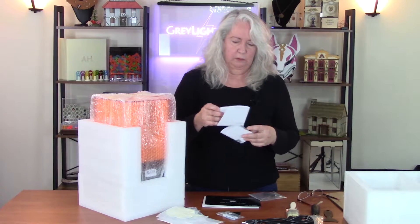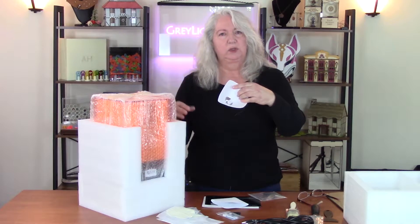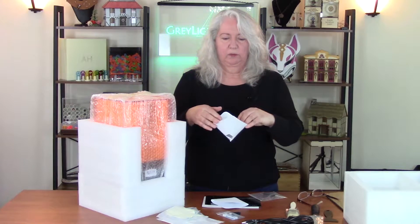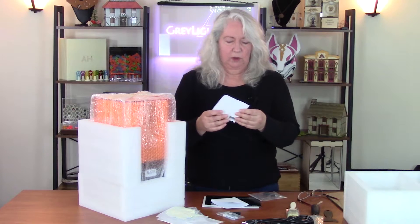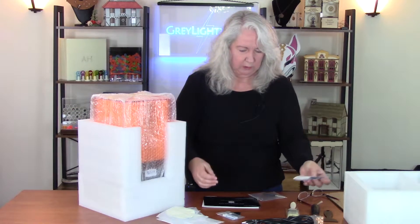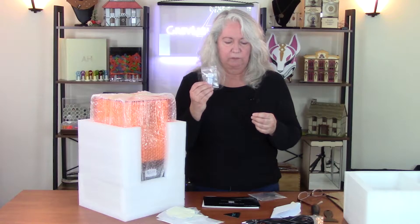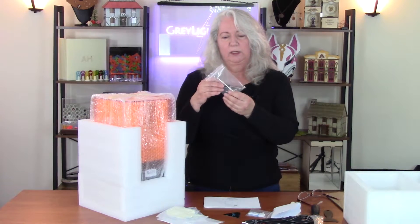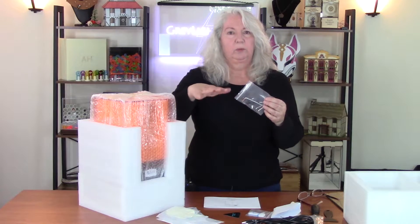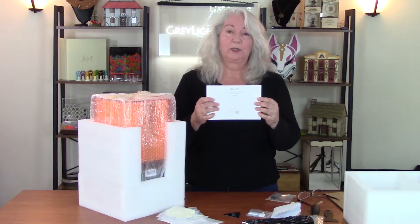These are filters. So if you want to pour the resin that's in the vat — unused — back into a bottle and use it again, you can put this over the bottle and pour it through and it will filter out any bits of cured or semi-cured resin that's fallen off. Also very important is the USB stick that has the software on it, including the slicing software. There's an after-sales service card, a small screwdriver and some Allen wrenches — I think these are for leveling the build plate. And finally, very important, the instructions. What I always do is stop at this point and read them.